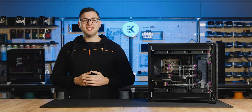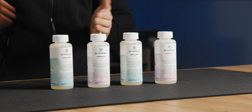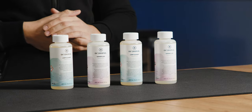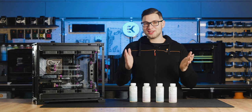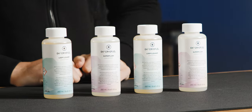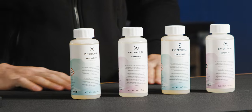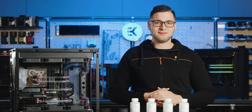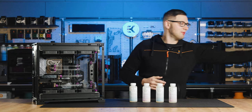Now let's start with these great EK solutions that are perfect for the occasion. What we have here are EK Cryofuel Loop Cleaner and Super Flush concentrates — safe and reliable loop cleaning and flushing solutions. This kit has been developed to clean your used custom water cooling loops or prepare new ones, leaving them free of impurities and manufacturing residue. Before you use them, they need to be diluted with distilled water.